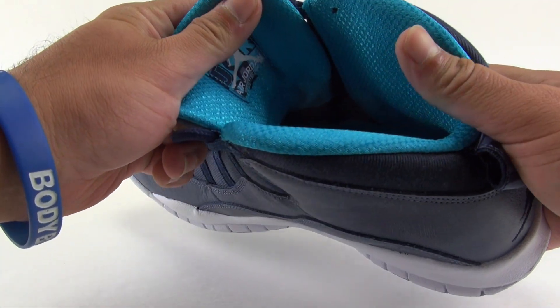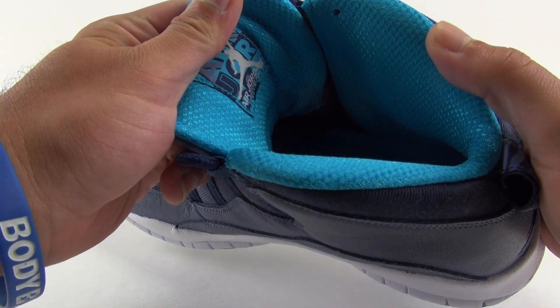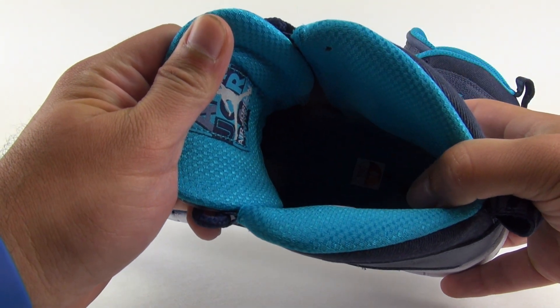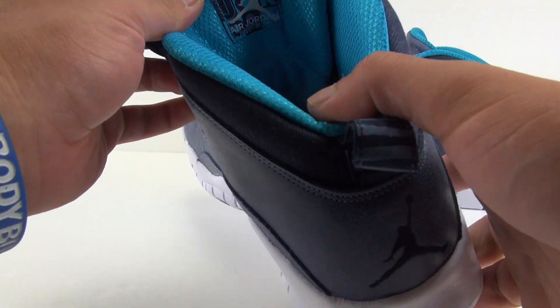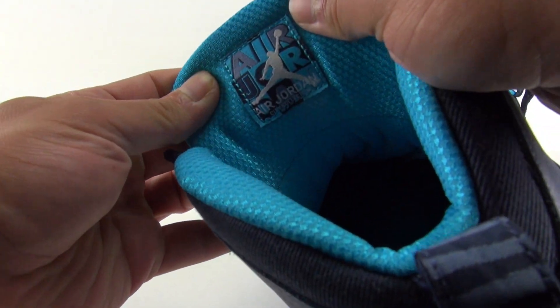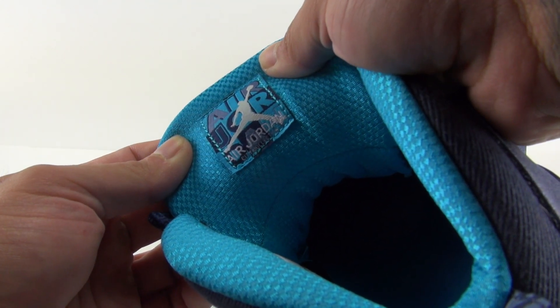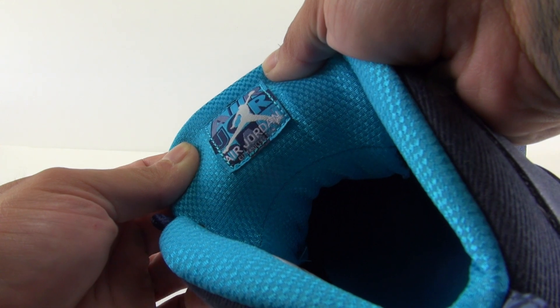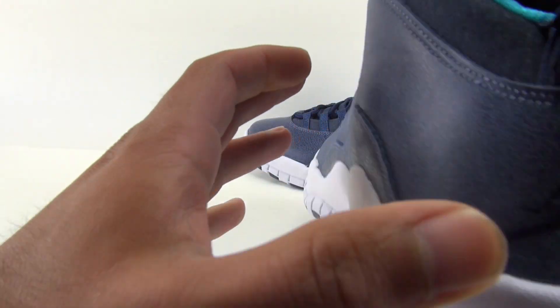The liner is done in blue lagoon, so it's a bit more bright, and same with the insole. The inside of the tongue says 'Air Jordan' and 'City Collection.'